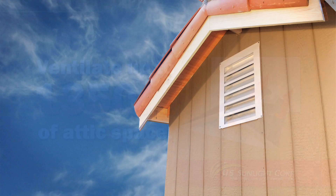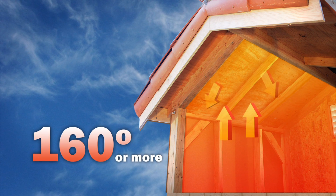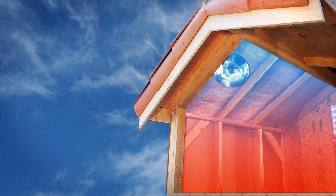Here's how it works. During the hot summer months, your attic temperature can rise to 160 degrees or more, radiating the heat back into your home. The solar-powered attic fan reduces this heat buildup and keeps your attic closer to the temperature outside by pulling in cooler air from the intake vents and expelling the hot air.